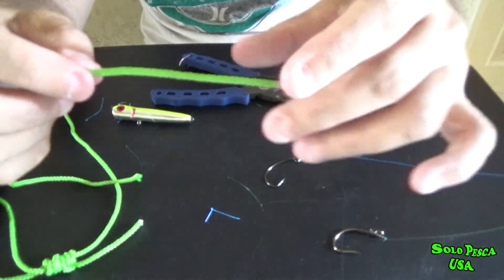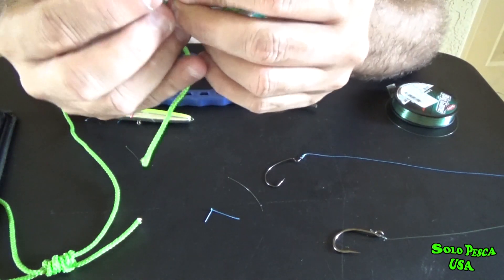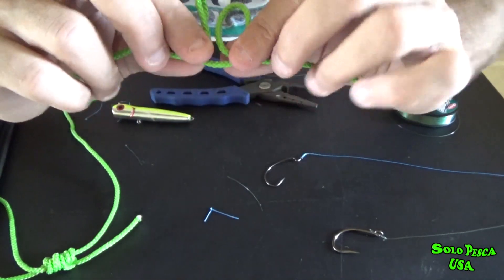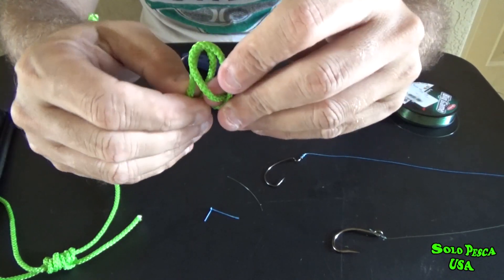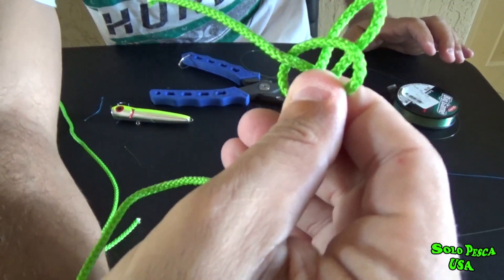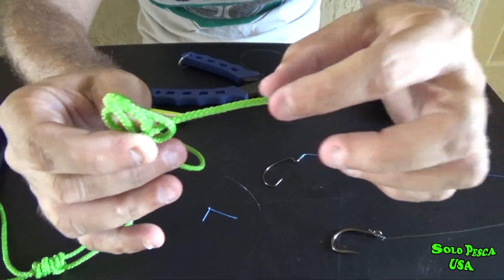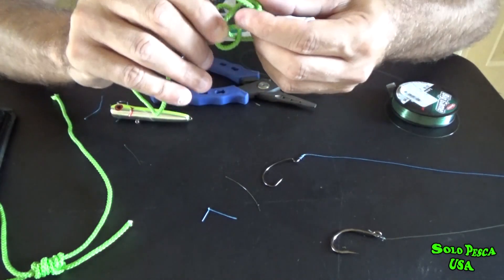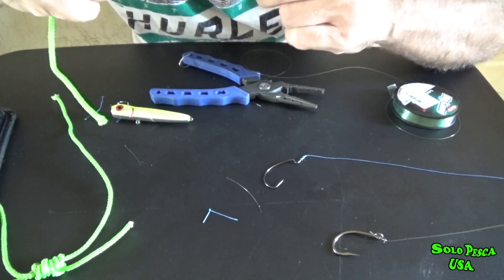We have the line here, we make a loop from behind and a loop from the front. It's going to look like this — you can see it well — then we insert the loop through here, we have it here, and it's going to look like this. Then we'd grab the hook, place it here, the hook would be hanging loose here, pass it through here, and tighten it by pulling with our mouth.